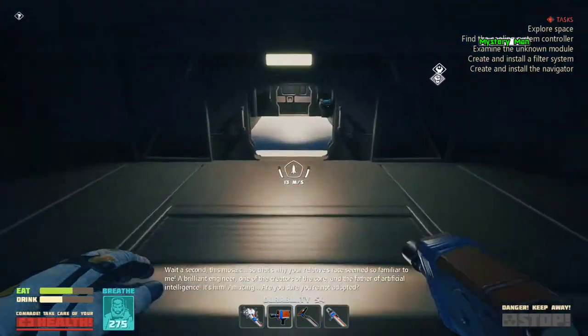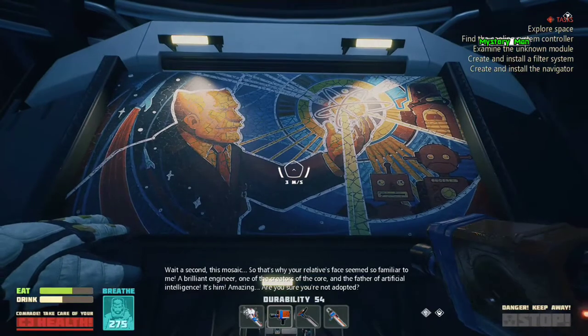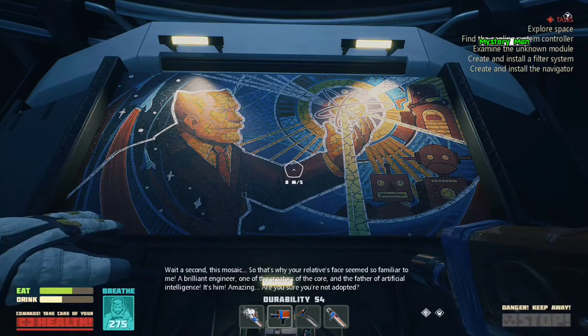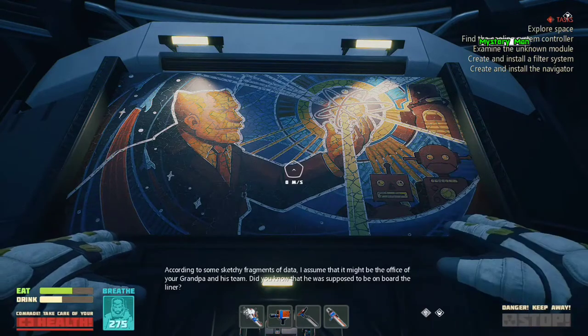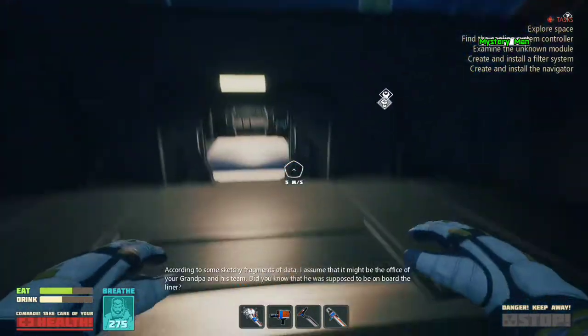Wait a second — this mosaic. So that's why your relative's face seems so familiar to me. A brilliant engineer, one of the creators of the core, and the father of artificial intelligence. It's him! Amazing! Are you sure you're not adopted? According to some sketchy fragments of data, I assume that it might be the office of your grandpa and his team. Did you know that he was supposed to be on board the liner?